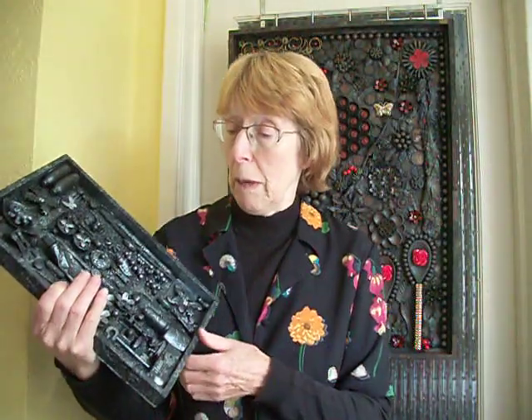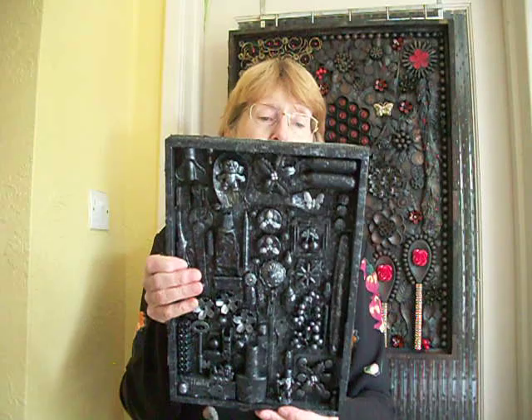I always have an idea in my mind of what I might want to achieve — what I think it might end up as, what it might finish up as. So I have a little picture in my mind. I thought, well, I'll go with black again, but this time I'll assemble the parts in some kind of order. I like flowers, I like flower shapes, so I've used all kinds of bits and bobs to make some kinds of flower shapes.